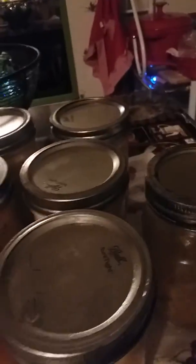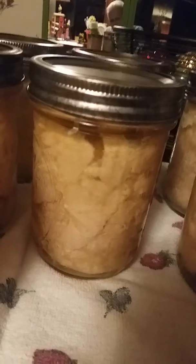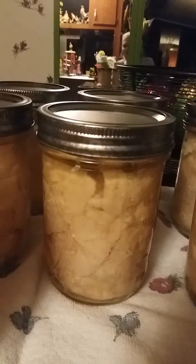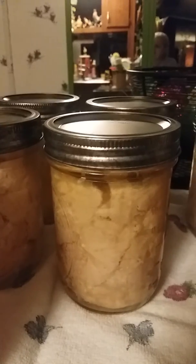There you have it — there's all my stuff from the canner. Hope y'all like this video, give me a thumbs up, and don't forget to go down below and tap the red bell to let you know when I'm up with my next video. Bye, good night!